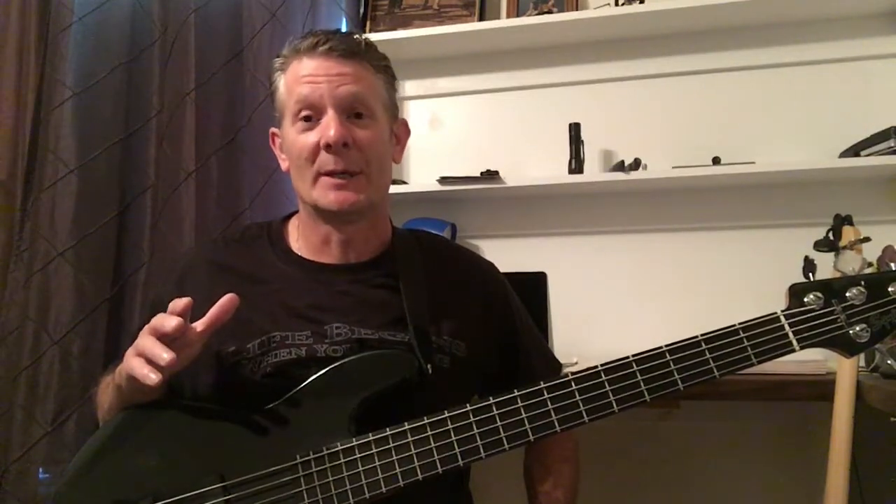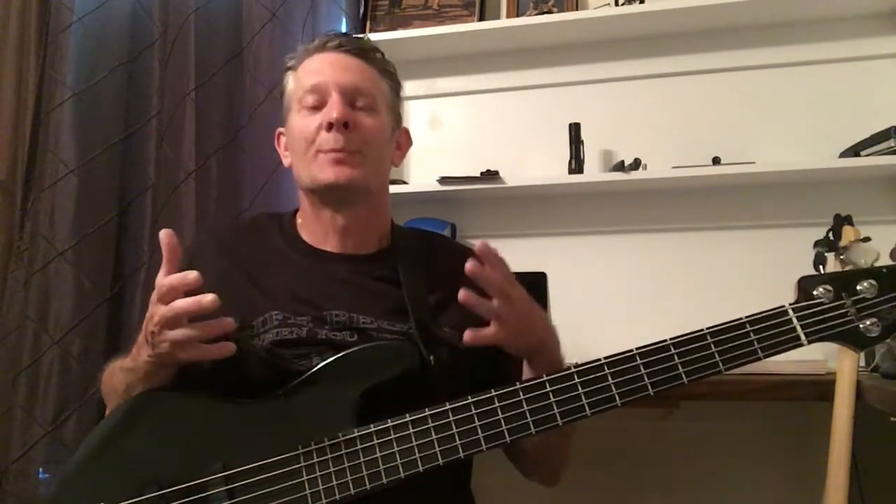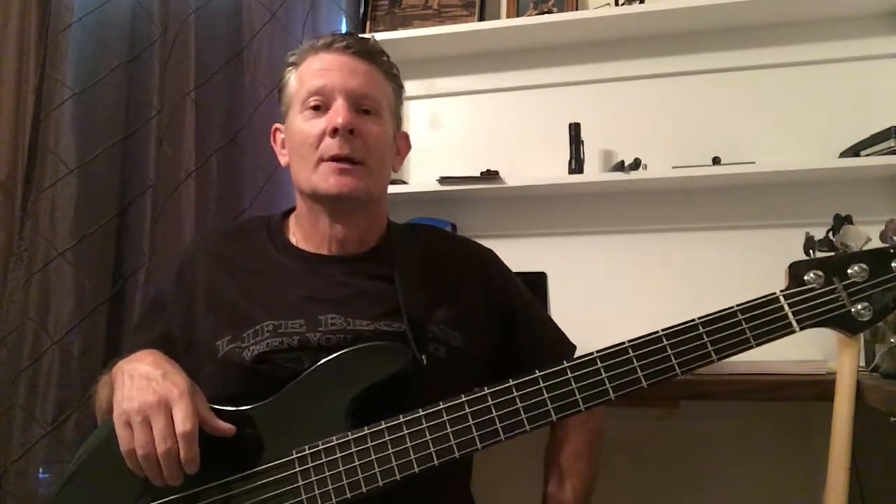Four string versus five string bass — what's the deal? Today we're going to talk about the four string and the five string bass and find out what's best for you, and just the ins and outs of the two differences.